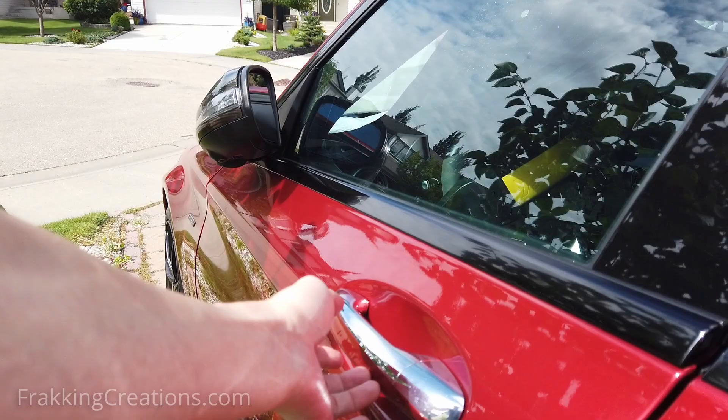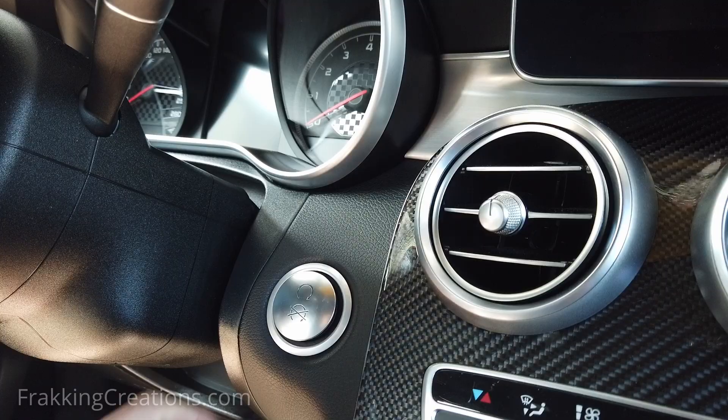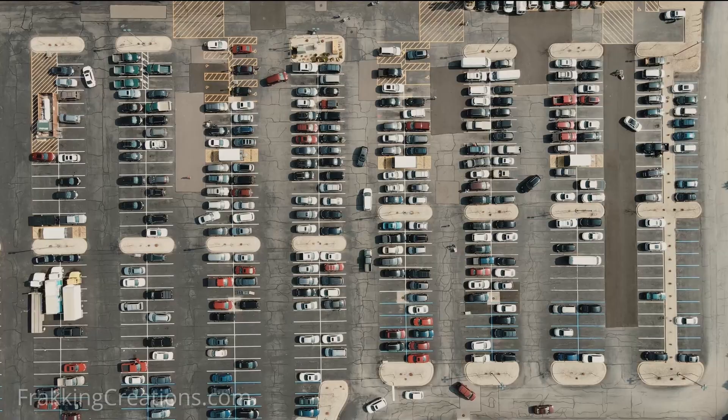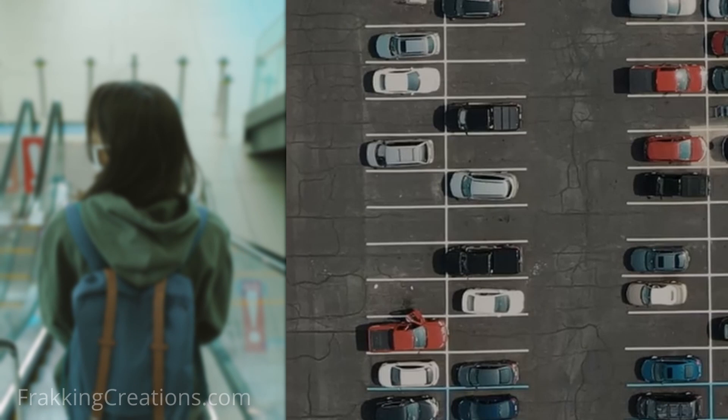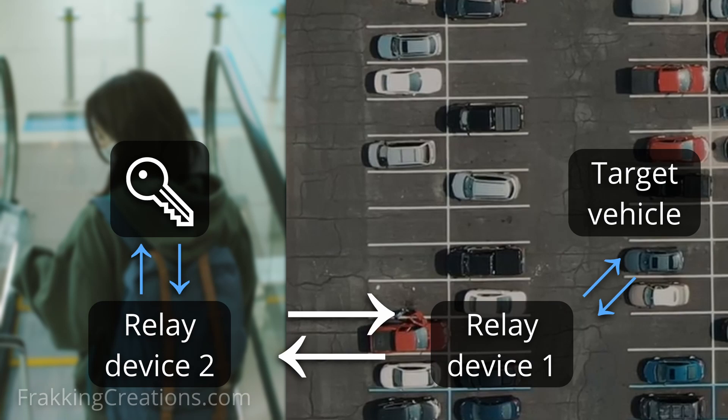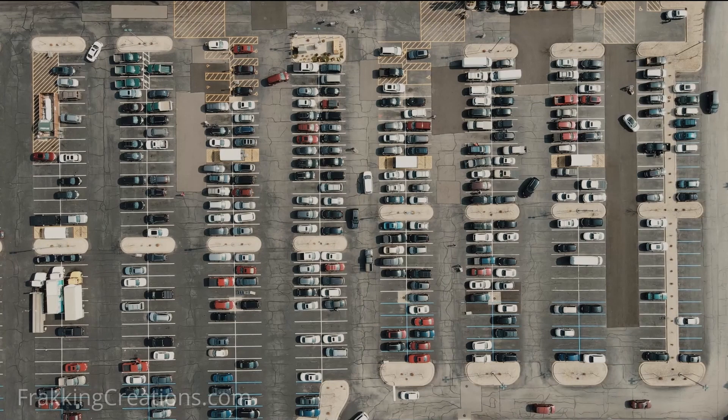Keyless entry, keyless start, or keyless go vehicles are vulnerable to relay attacks not only when you are at home. When you are out and about at the grocery store, mall, movie theater, and more, it is possible for someone to walk next to or behind you with one of these relay attack devices. That person can relay your key fob signal to another person standing outside next to your vehicle, who can then unlock the doors, start the vehicle, and drive off. By the time you get back to your parking spot, the whole vehicle is gone.